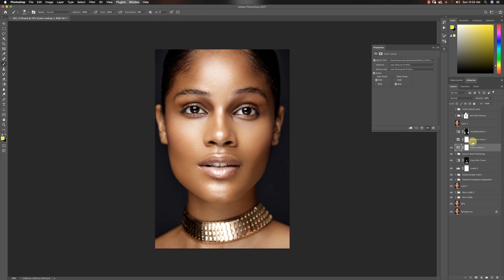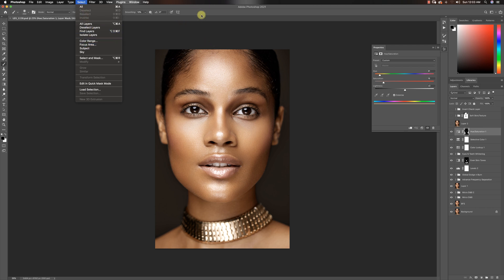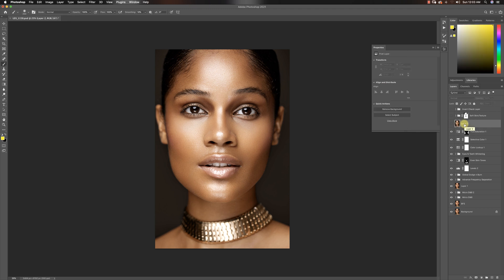Then I used selective color to adjust the skin a little bit — adding some greens and yellows to get it where I wanted. After that I changed the color of the background. There are some tiny variations at the back because my advanced frequency separation is still on — once merged it disappears. To change the background color: go to Select > Color Range, select your background color, then use a hue/saturation adjustment layer to change it. I wanted to add warmth to it.